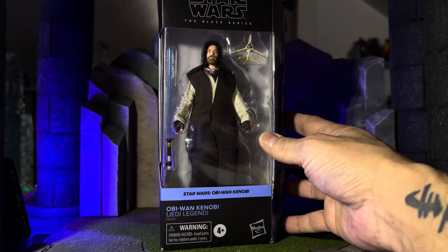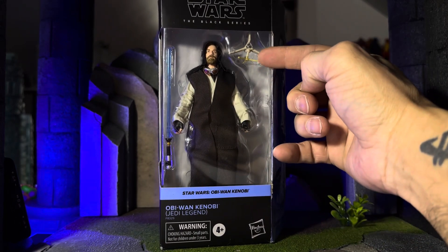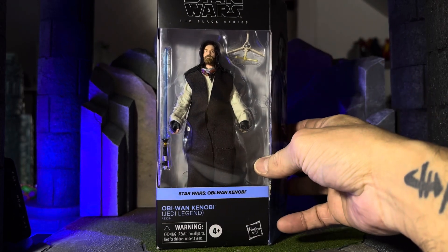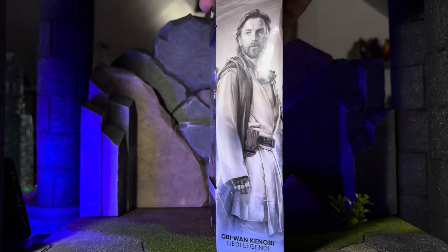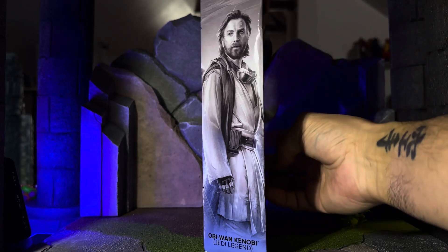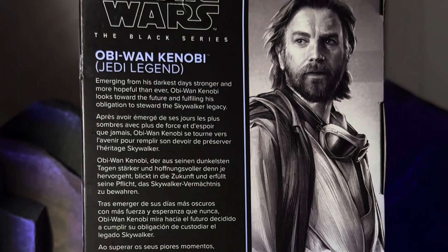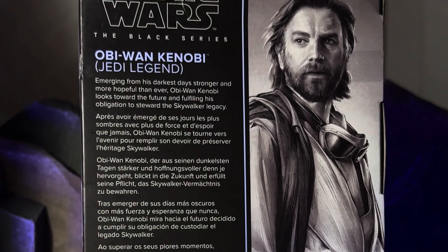As soon as I saw it, I thought he looked super dope. He's got some goggles, he's got that toy from A New Hope, and he's got his saber of course. Quick look at the artwork — that's a nice look. Back of the box, and the bio's pretty cool: "Emerging from his darkest days, stronger and more hopeful than ever, Obi-Wan Kenobi looks toward the future and fulfilling his obligation to steward the Skywalker legacy."